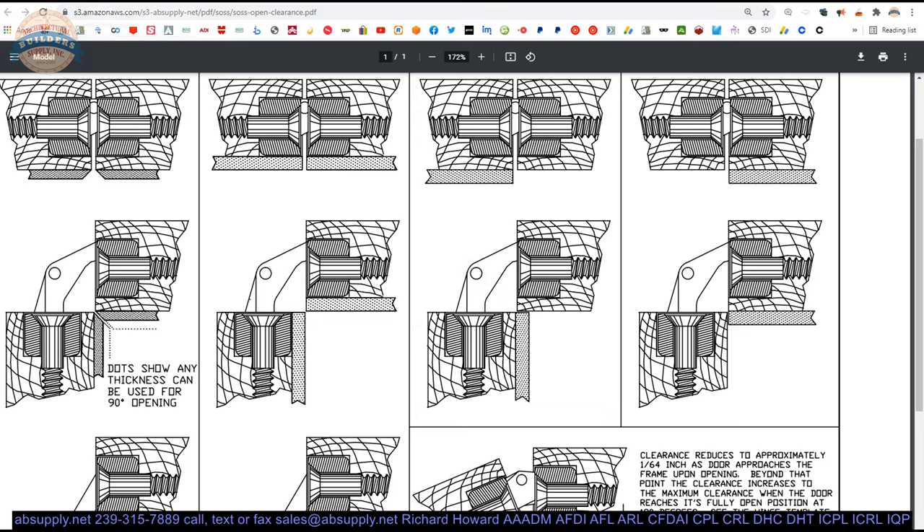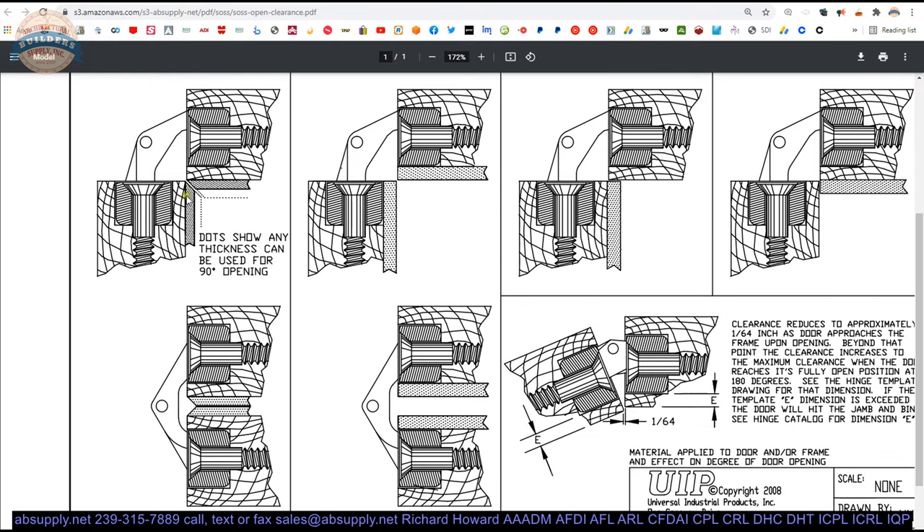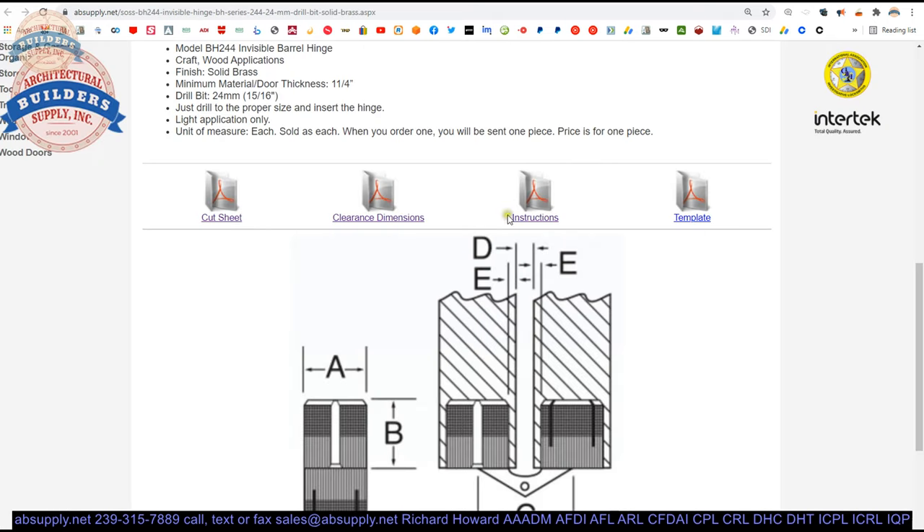You may also have seen trim, baseboard, or chair rail mitered to help accommodate the requirement to get a door to open — that is something also done with Sauce hinges.